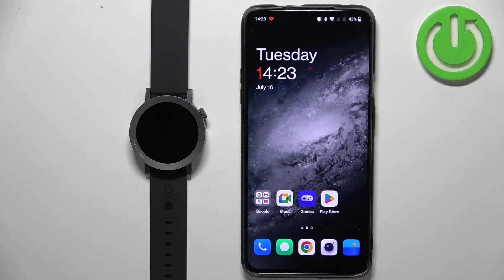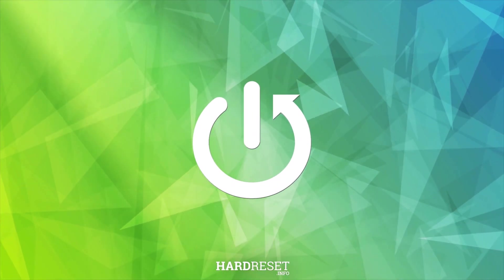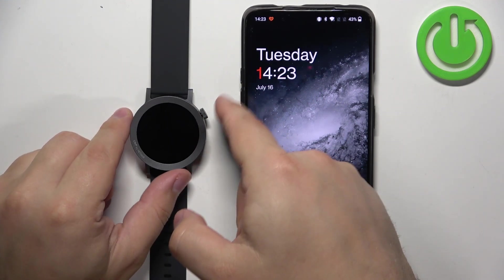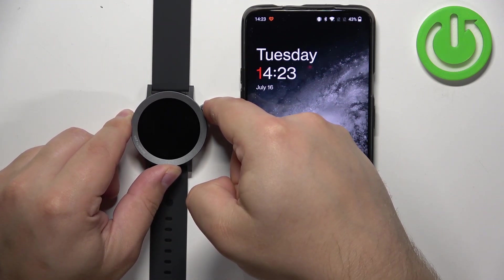Welcome. In front of me I have a CMF Watch Pro 2 and I'm going to show you how to pair this watch with an Android phone. First thing we need to do is turn on our watch. You can turn it on by pressing and holding the crown button — keep holding the button until